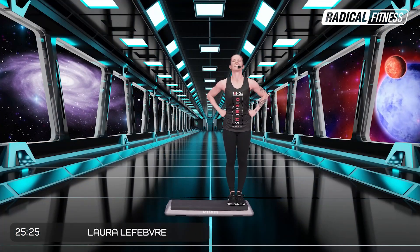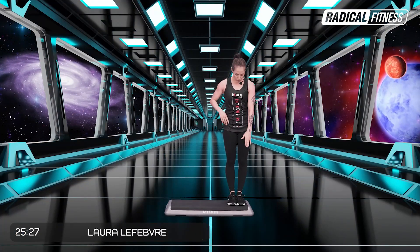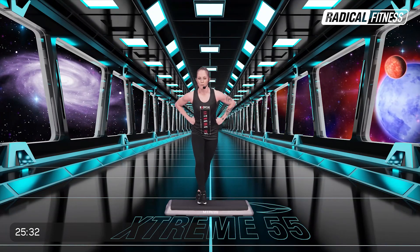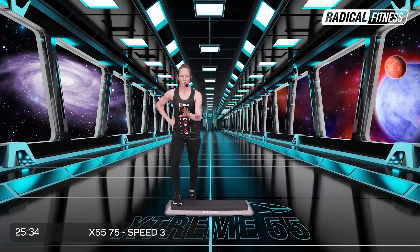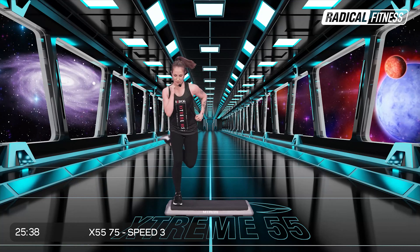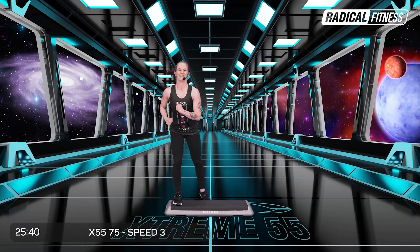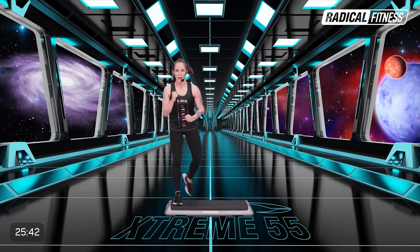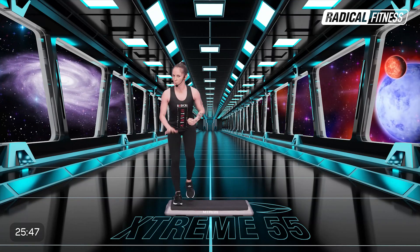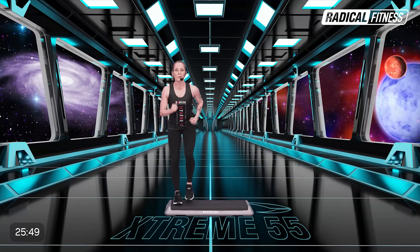¿Estás listo? Quiero tu máxima energía. Desde esta posición da un paso atrás con la derecha y cruza el step hacia la izquierda. Comienza la primera combinación: ocho flexiones solo con la derecha. Ahora ocho sobre el step. Ocho, siete. Tratá de doblar un poco la rodilla. Ahora dos y dos.